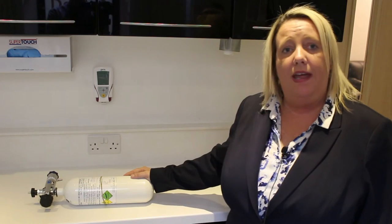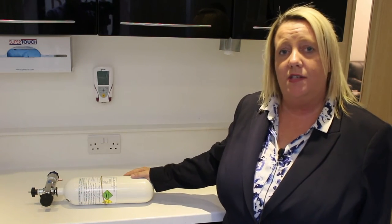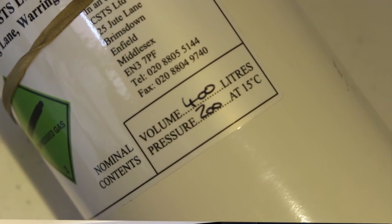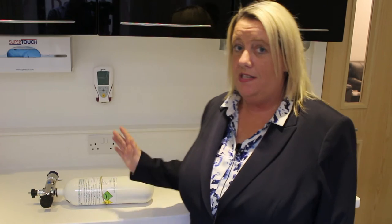Top tip number 3. Here I have an oxygen cylinder. Recently I was with a practice who just had theirs returned — it had been refilled. But this wouldn't actually pass a CQC inspection because it's only 400 litres. It needs to be a minimum of 460. They say that size doesn't matter, but it obviously does when it comes to oxygen cylinders.